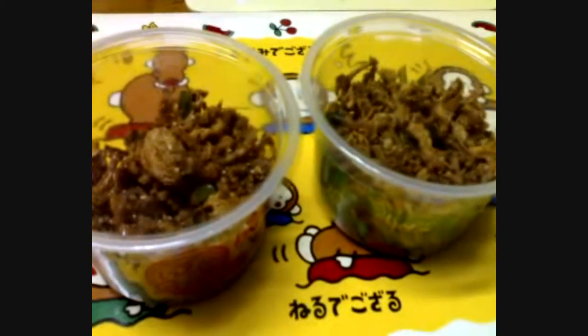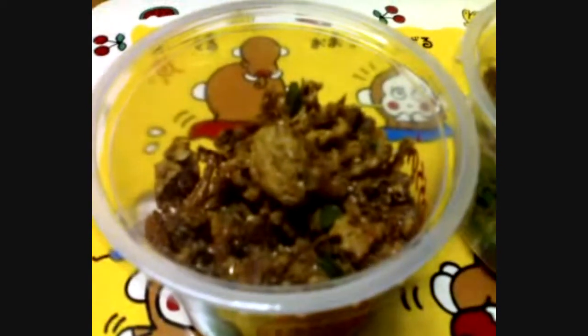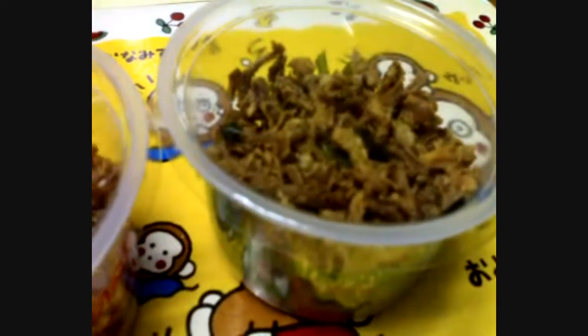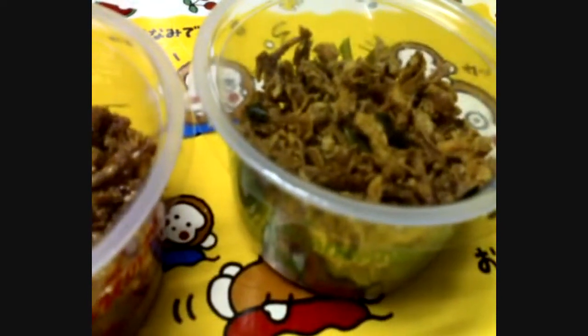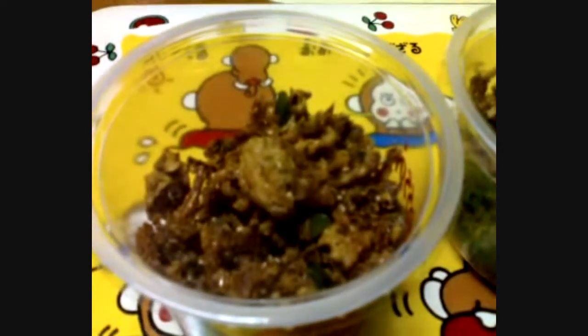It's also my first time to eat them, too. Can you tell me what they are? They are not caterpillars or any worms. They are not insects. They are just mushroom.